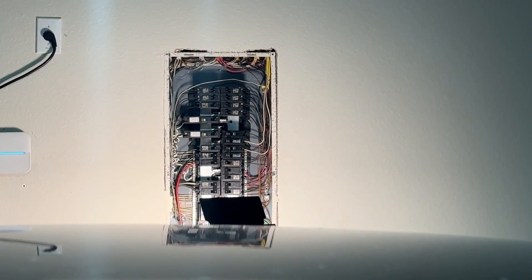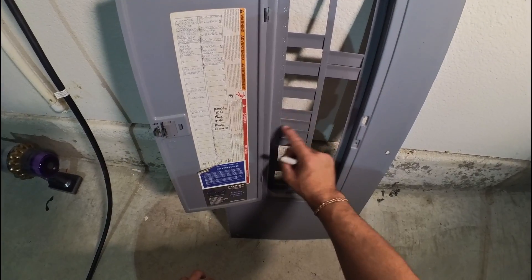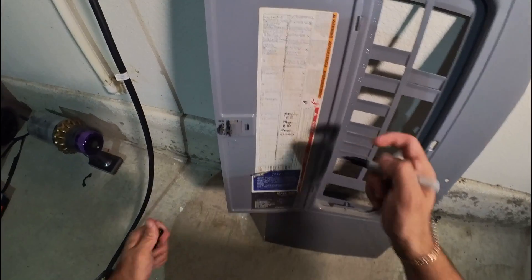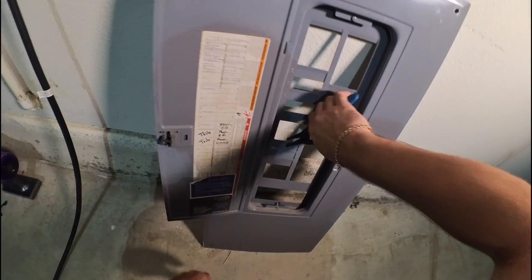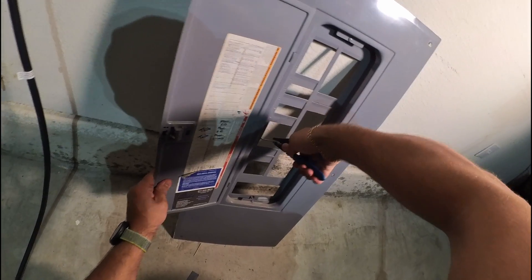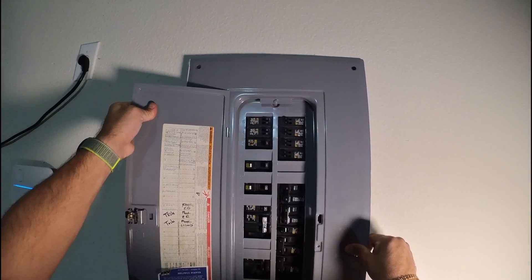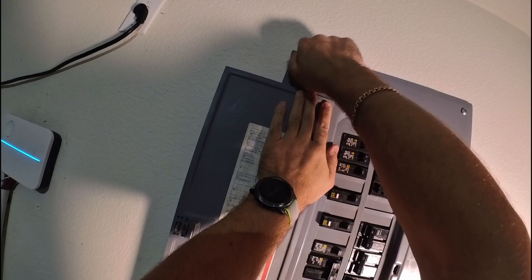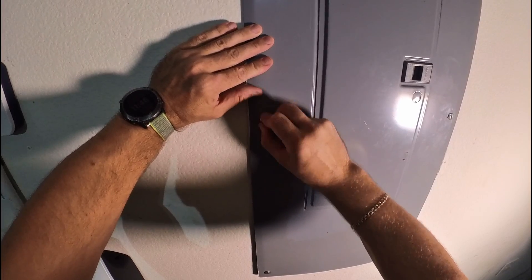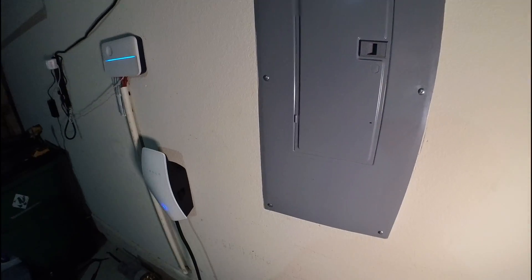The only thing left is to put the cover on the circuit breaker panel — now is the sweetest moment. Before putting the cover on, we need to remove the two blank plates where the new breaker is installed. Mark them for Tesla, remove those plates, and make sure the cover is secured with the proper bolts. Take the cover carefully, put it on — you can see our breaker fits just right in. The Tesla charger is installed. Thanks for watching.